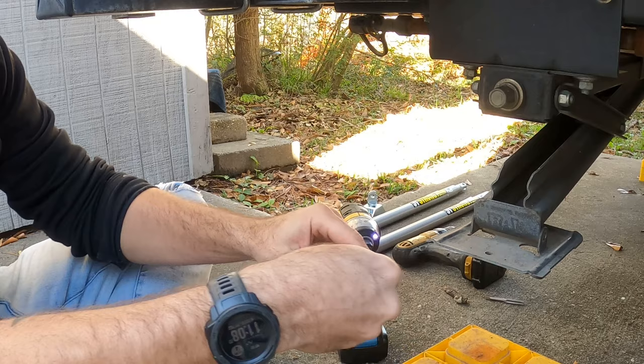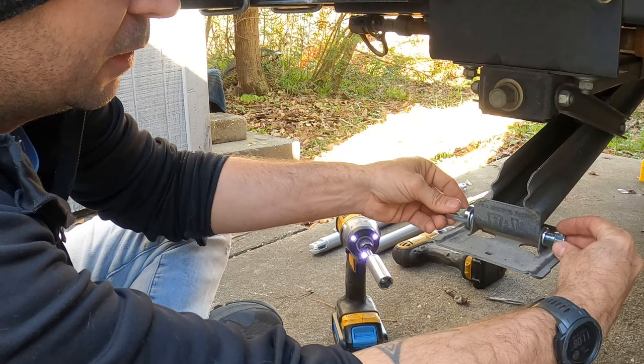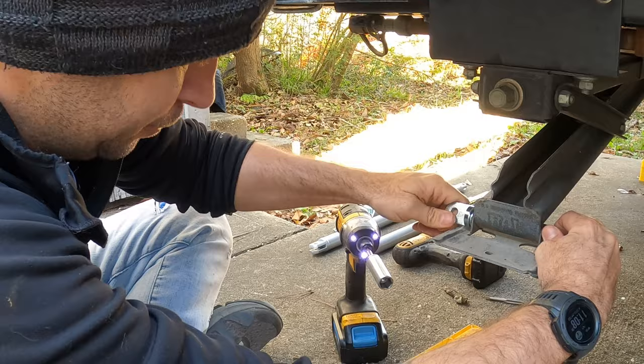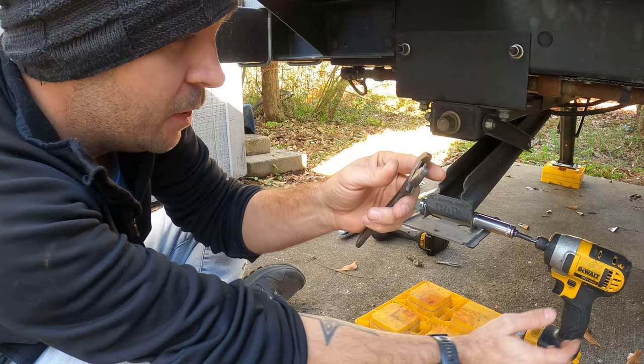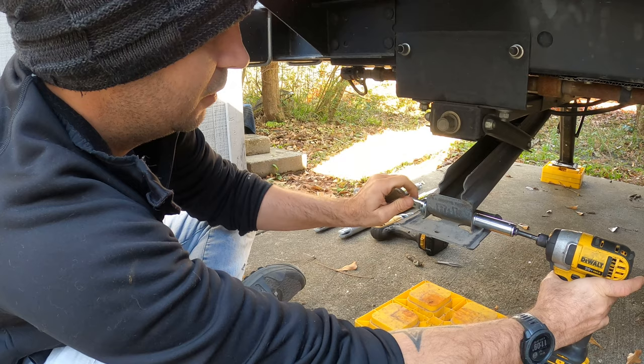Then we have our new JT Strong Arm bolt. I got a washer on the end here. We're gonna go in at that angle and we get a washer on the other end and the nut. The other side will be exactly the same. So let's go ahead and tighten this up a little bit. I have a crescent wrench and I'm going to tighten it up until it sits on this end of this eye bolt so that I can tighten it up just like so.